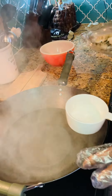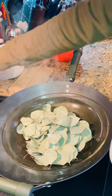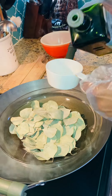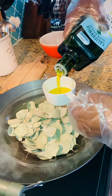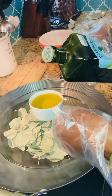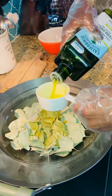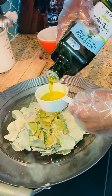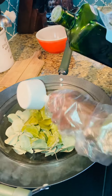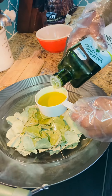I use this pan because it's much wider. I'm going to reduce the heat and add my organic olive oil to my eucalyptus leaves. You can see this is all organic oil — it's nice and green. We're just going to cover the oil over the leaves.